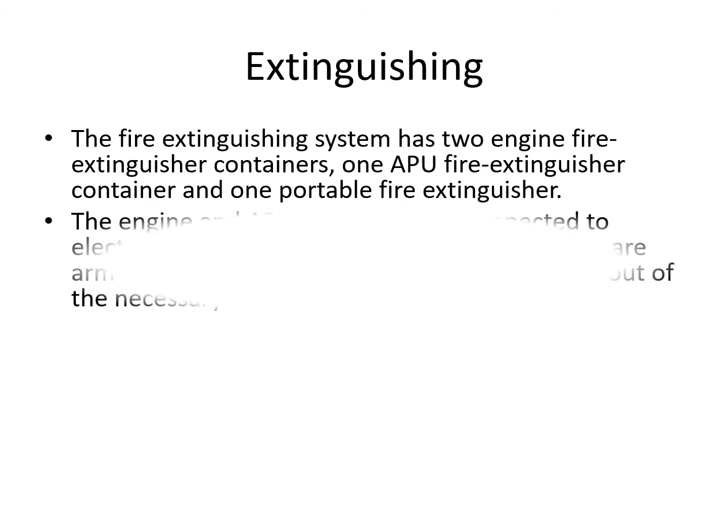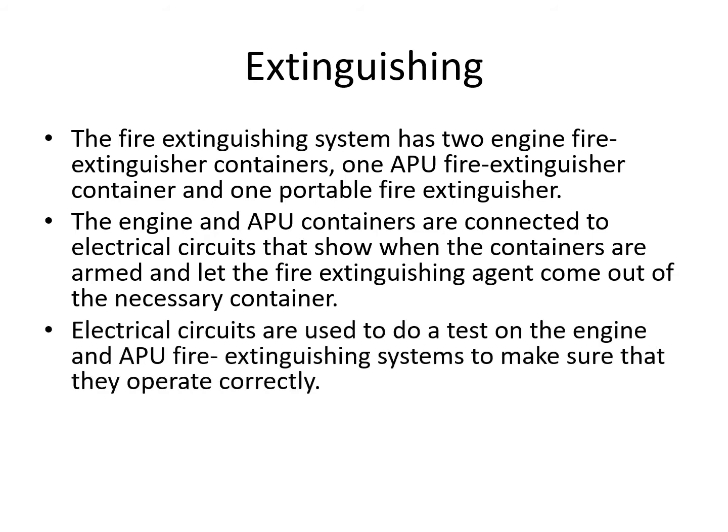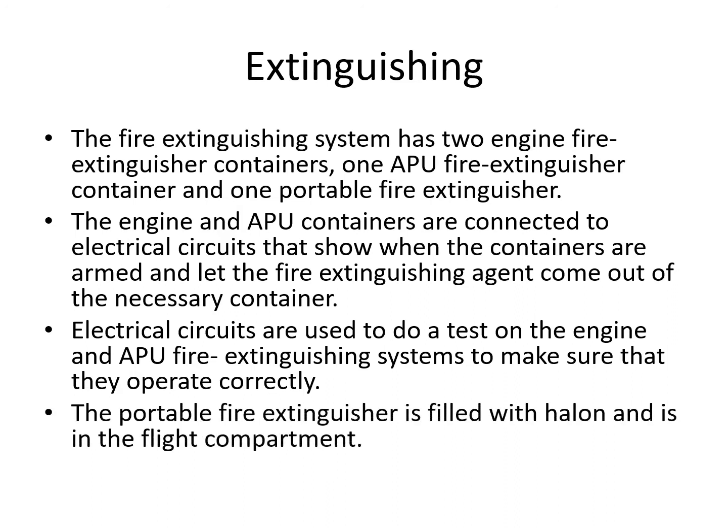The engine and APU containers are connected to electrical circuits that show when the containers are armed and then let the fire extinguisher come out of the bottle when you push the button. Electrical circuits are also used to test the engine and APU fire extinguishing systems. The portable fire extinguisher is standalone, filled with halon, and is inside the flight compartment.